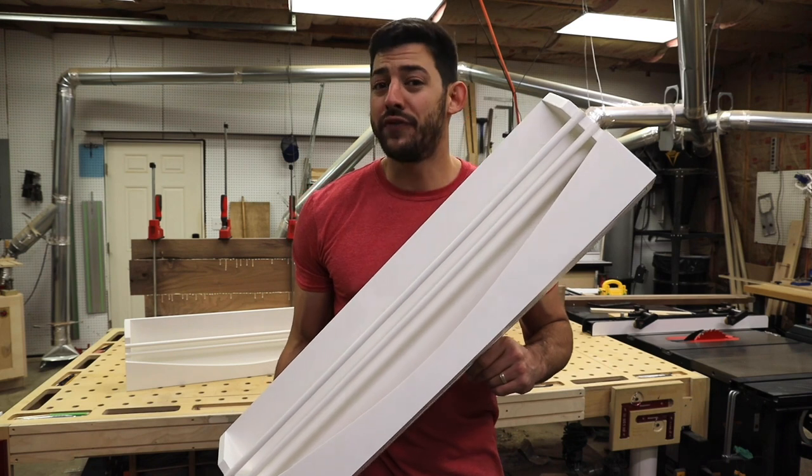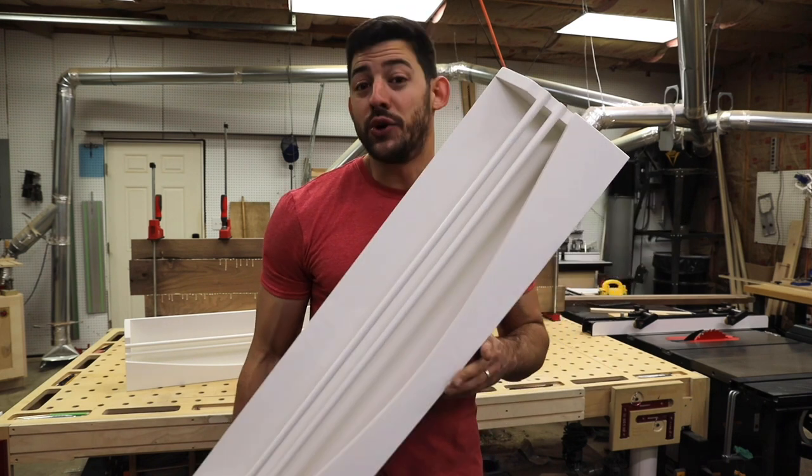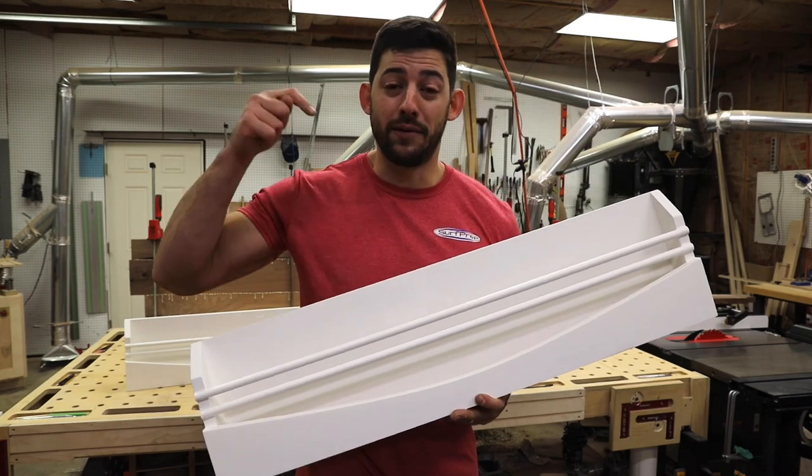If you're not following, make sure you do that and hit that notification bell up here on YouTube so you can get notified when we make videos like this in the future. Also, if you're looking for plans on this, we're going to have them down in the bio so check that out.